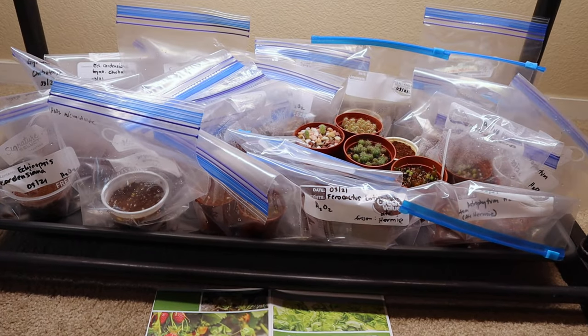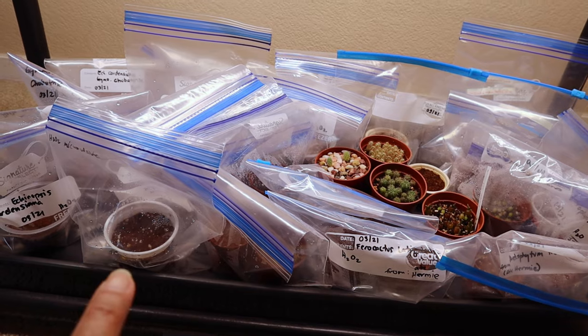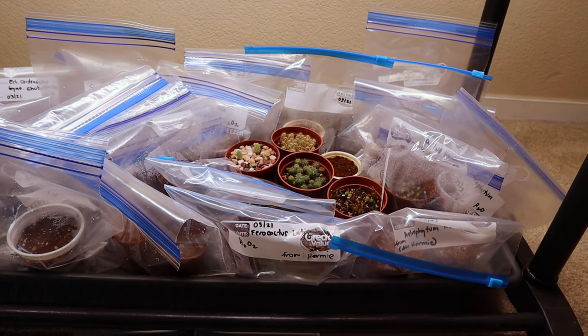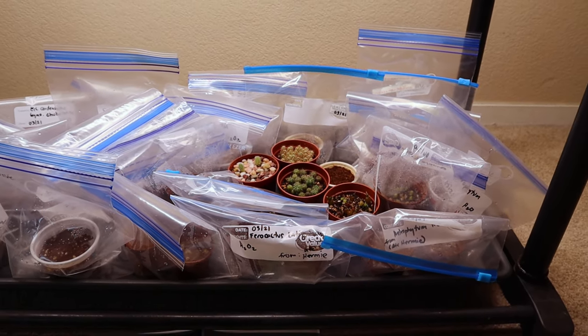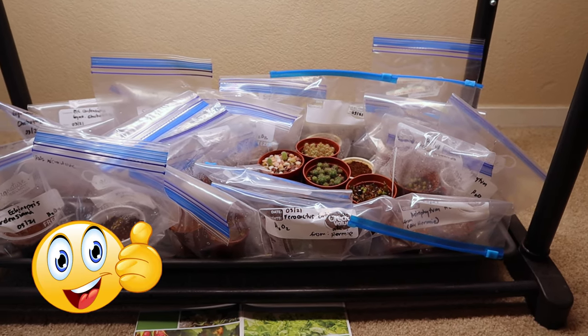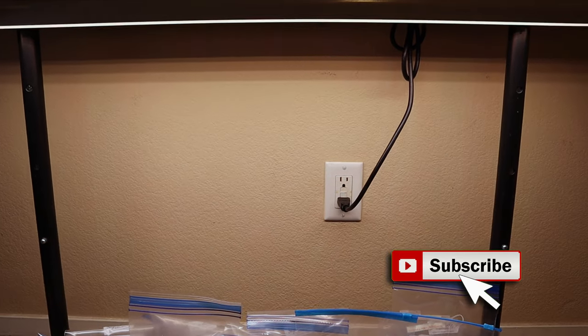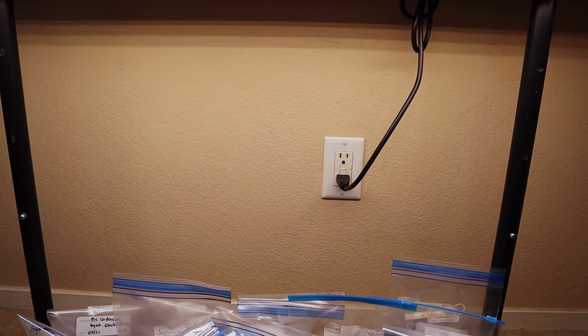Stay tuned for my update video where we'll see if the new methods I used to sow these cactus seeds are successful. If you liked this video, don't forget to give me a thumbs up and subscribe if you like cactus and other desert plants. Until next time — bye everyone, and cheers!